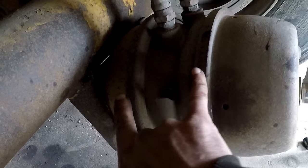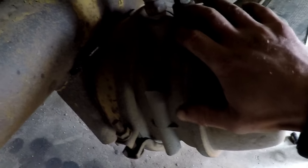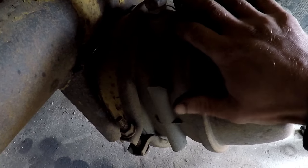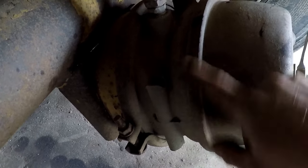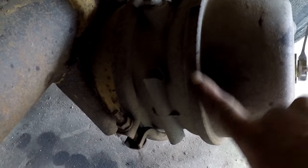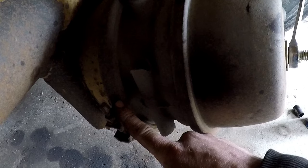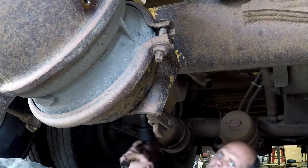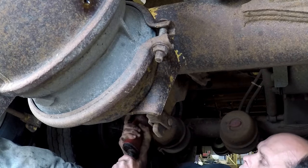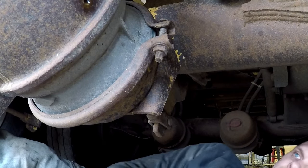You'll notice that there's two clamps on this brake can. This one is the park brake side. Any brake can that's been made in the last long time does not have a removable clamp — it's crimped. You do not want to mess with this side; there is a big bad spring in here that can seriously hurt you. This is the only one that you want to touch. Position yourself on the back side of the axle, out of the way, when you remove this clamp — just as an extra precaution.